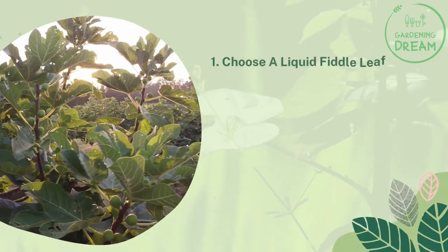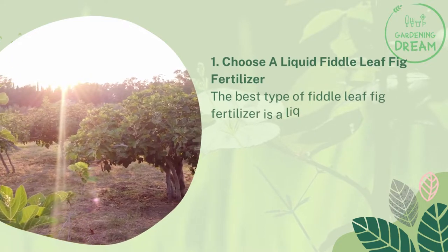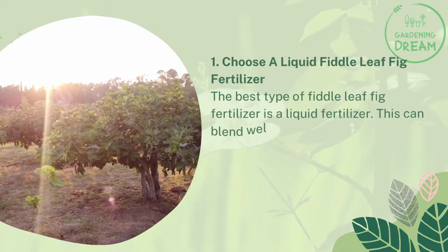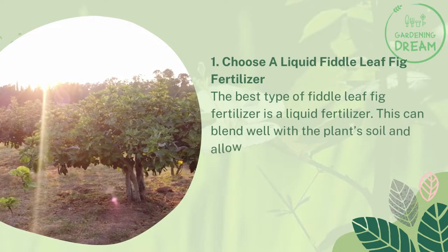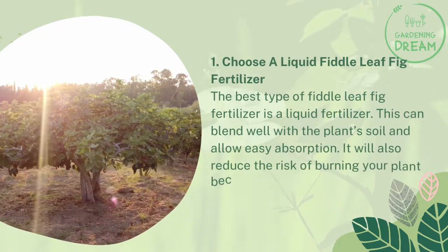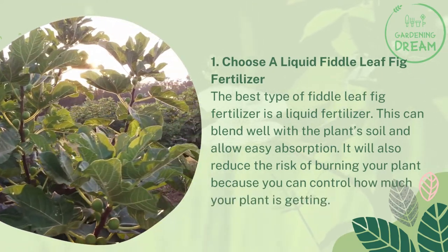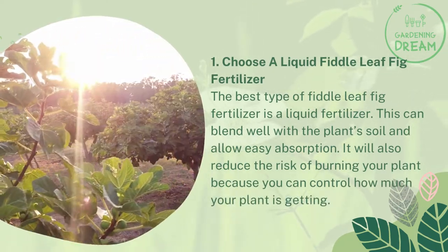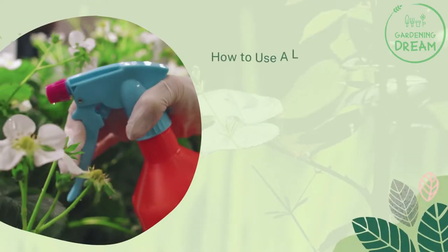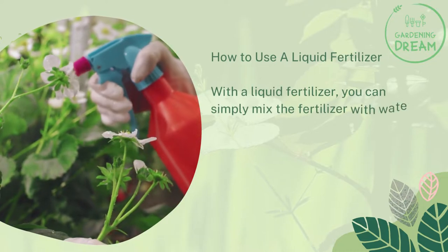Number one: choose a liquid fiddle leaf fig fertilizer. The best type of fiddle leaf fig fertilizer is a liquid formula that feeds the soil and allows easy absorption. It will also reduce the risk of burning your plant because you can control how much your plant is getting. With a liquid fertilizer, you can simply mix the fertilizer with water and feed your plant consistently.